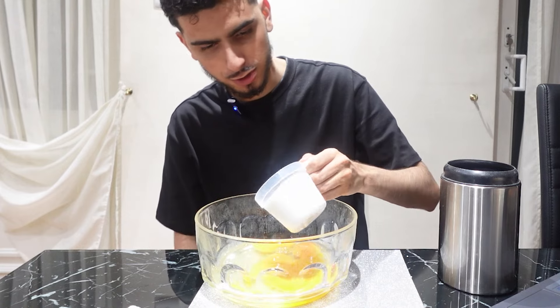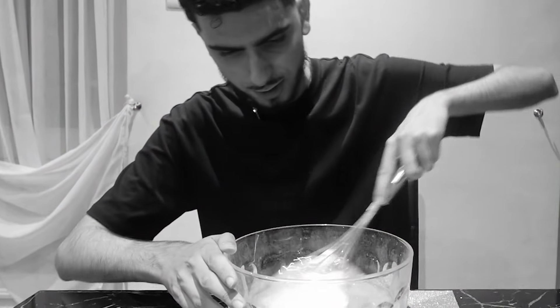What else do we need? 400 grams of sugar. So one cup of sugar, done. I found a whisk, it's time to stir it. I need to just keep on whisking until the sugar dissolves.